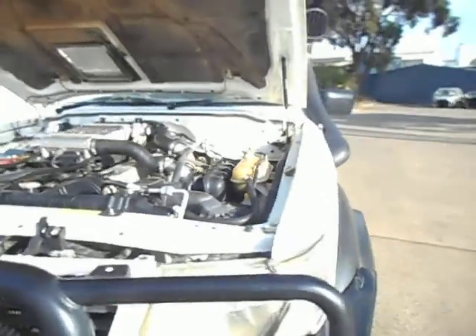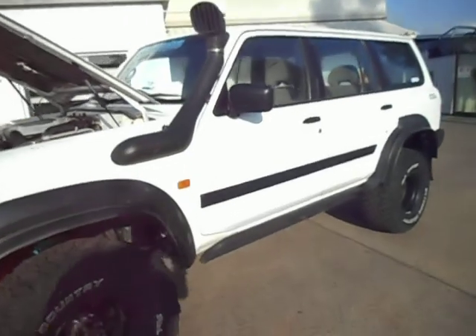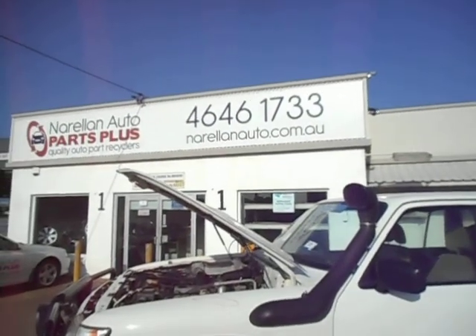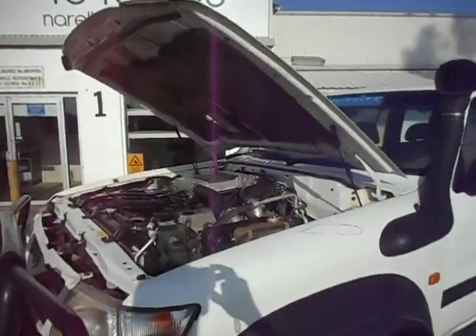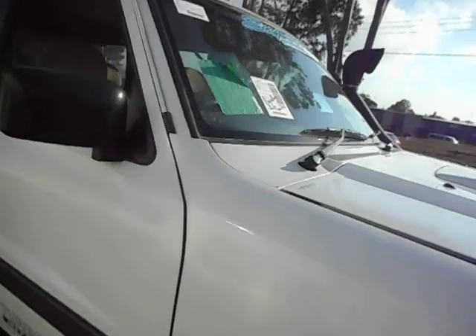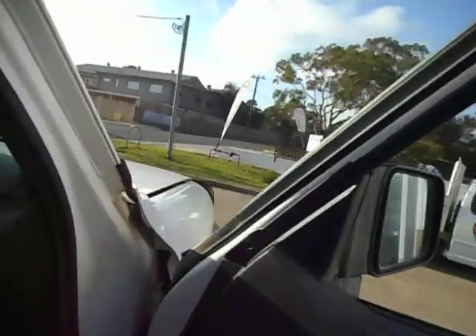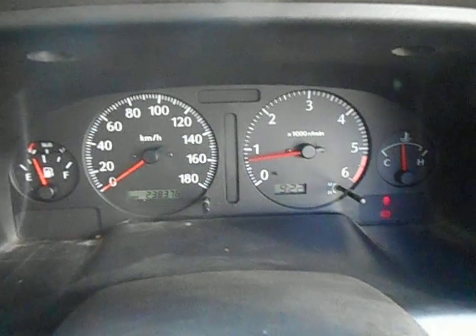So there we have it — Y61 Nissan Patrol for dismantling. If you need any parts for your Patrol or any other vehicle, give us a call on that number there: 02 4646 1733. We're only too glad to help you out. Alright, we'll put this one to bed. Thanks for watching and bye for now.